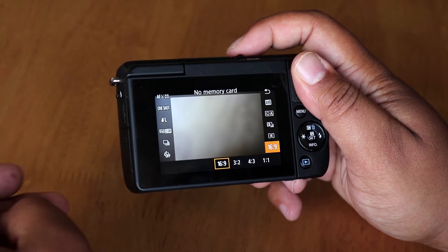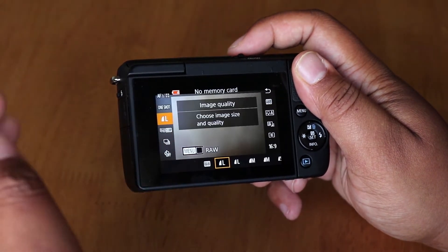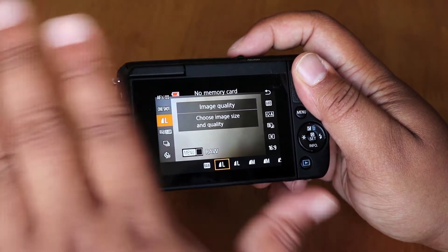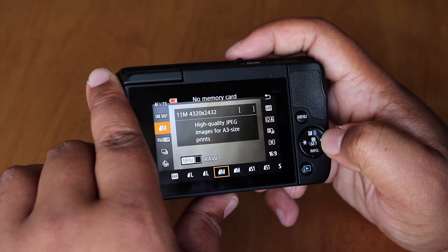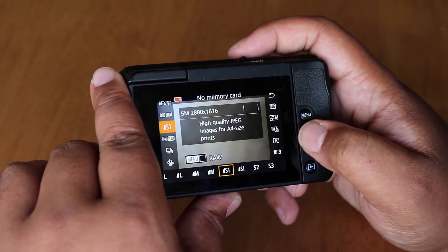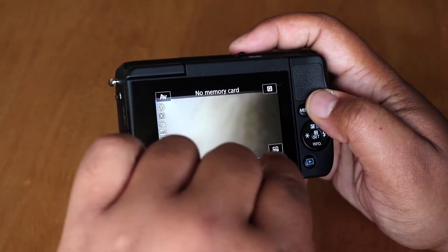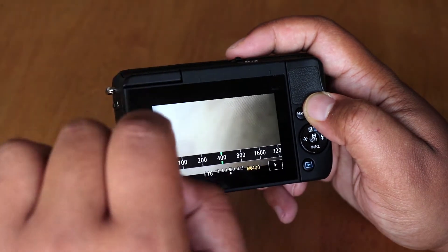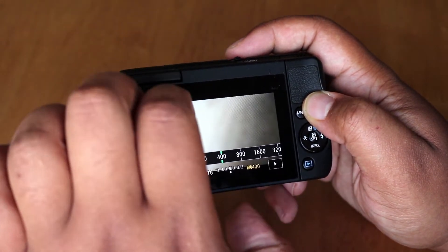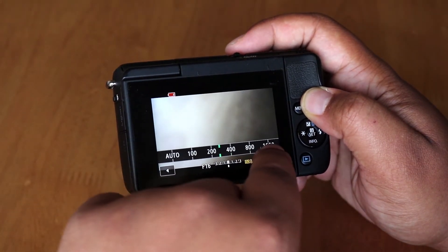I left the quality on large, but to be honest I wouldn't suggest this — you may want to go down to medium, or even small if you're just using the photos for the time lapse and nothing else. The ISO I set to 400, which is decent. A lot of mine are night time lapses, so I don't want too much noise — going up in ISO causes way too much noise, so 400 is reasonable for me.